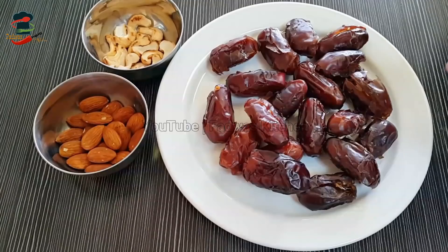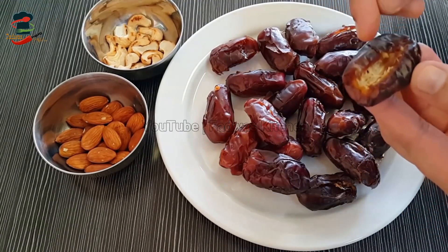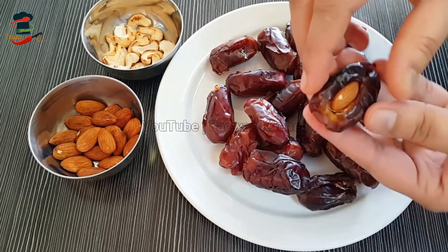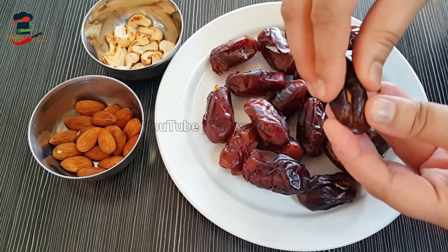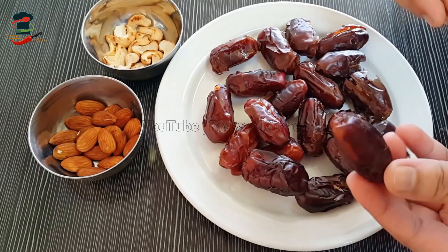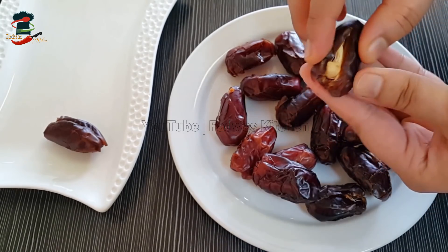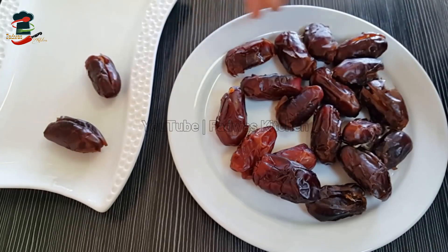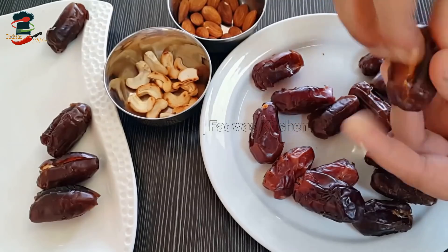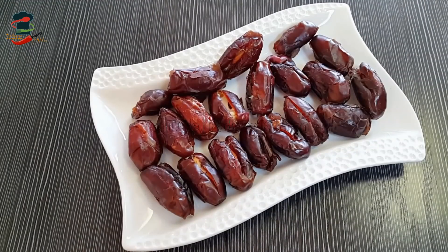This is the recipe. We will put the cashew in the bowl. The cashew is made in a bowl. When you put the cashew in a bowl, you can add some taste. We are filled with cashew in the bowl.